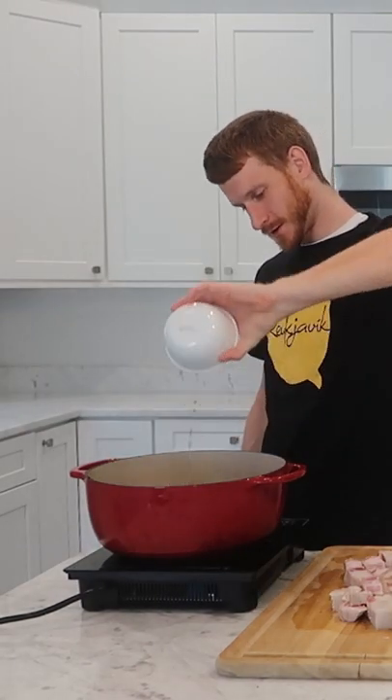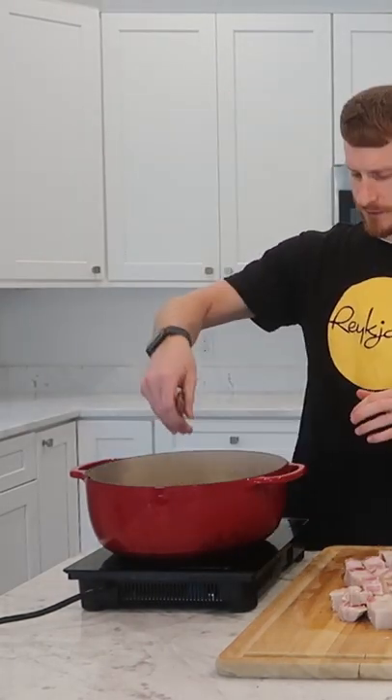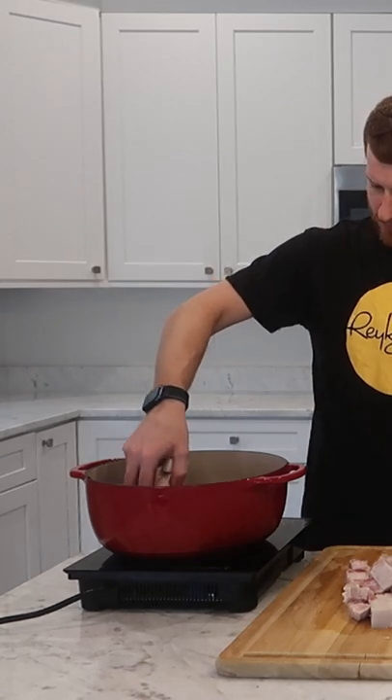I deglazed with some water and then added some soy sauce and Shaoxing wine, along with some fresh ginger, some brown sugar, and cinnamon sticks.